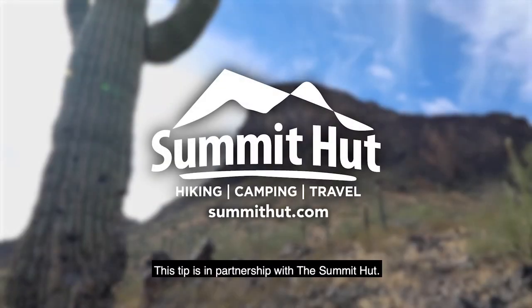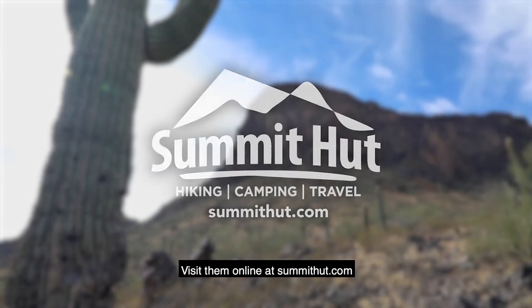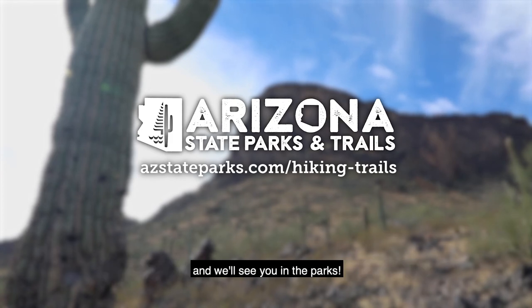This tip is in partnership with the Summit Hut. For over 40 years serving Tucson's outdoor outfitting needs, visit them online at summithut.com. For more hiking tips and trails, visit azstateparks.com/hiking-trails and we'll see you in the parks.